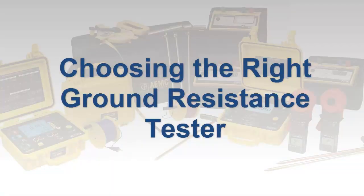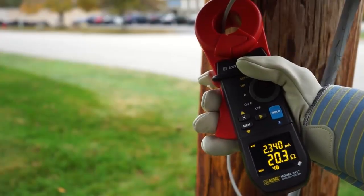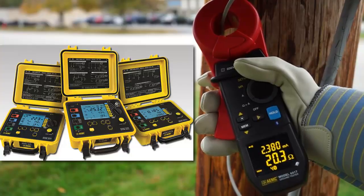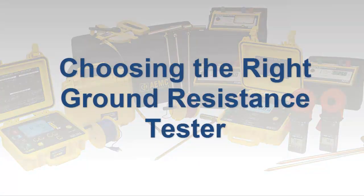There are a wide variety of ground resistance testers available on the market today. These vary in design, features, and complexity, and include small handheld models as well as larger field instruments that are often packaged as part of a complete kit. These products also range in price from a few hundred up to several thousand dollars. In this video, we discuss several critical questions to consider when selecting a ground resistance tester, to help guide you in choosing the instrument best suited to your specific application and requirements.